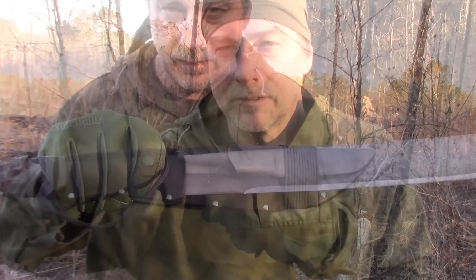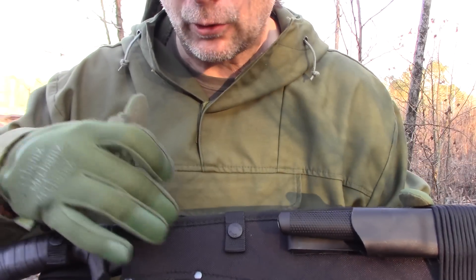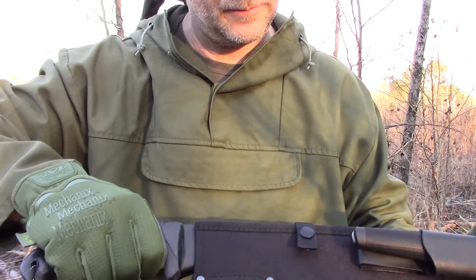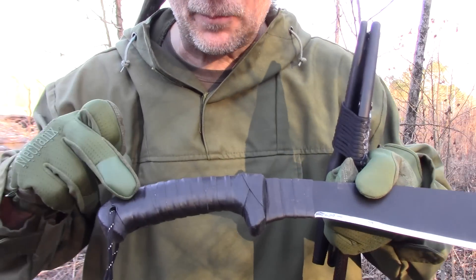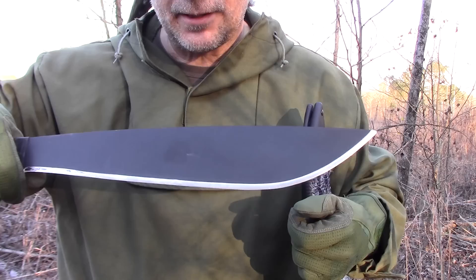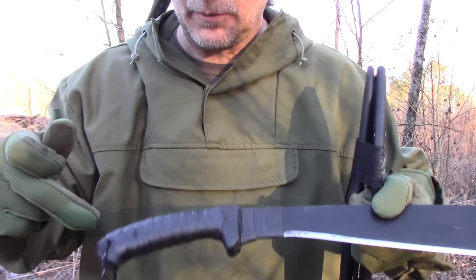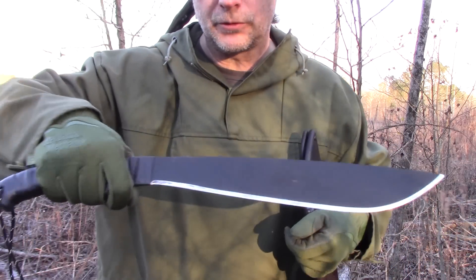This is the Cold Steel Jungle Machete. It comes in a Cordura pouch with one snap and a snap around the handle. I think it's 1055 steel. I taped up the handle and added tape so I could choke up on it — there seems like a lot of blade for a short handle. I like this machete and I'm okay with the handle for now, but someday I'm going to re-handle it and then I'll love it.